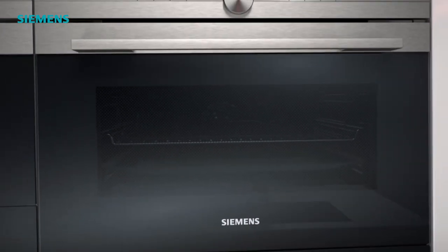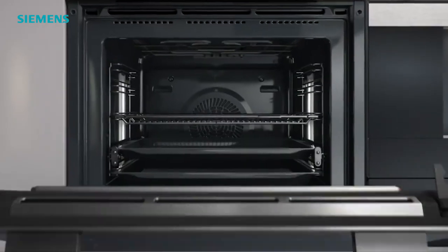Most of us have an oven and a microwave. The clever people at Siemens have combined the two and developed the Siemens IQ 700 single oven and microwave with pulse steam. There's no need to take up valuable space in the kitchen with a microwave anymore.